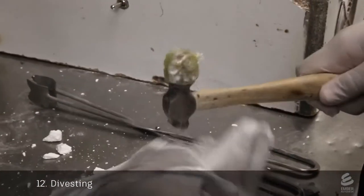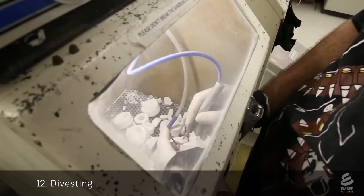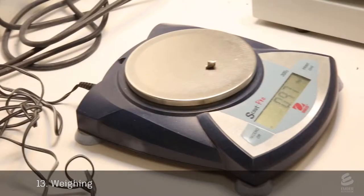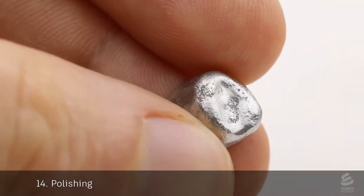In a process called divesting, a technician breaks apart the investment with a hammer and uses an air gun to remove any remaining pieces of investment. He cuts off the sprues and weighs the castings to determine the price. These castings then go through a polishing step.